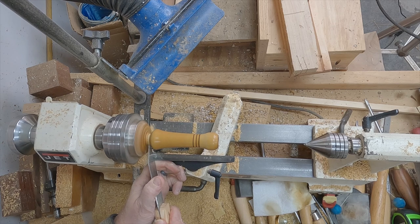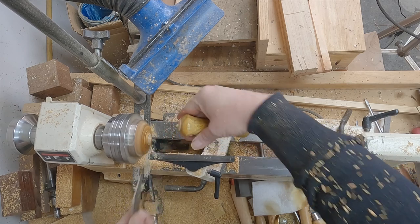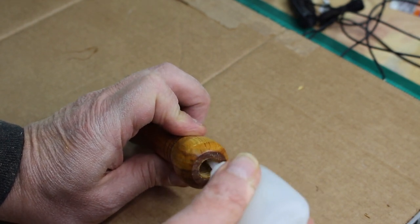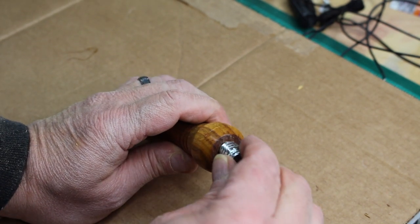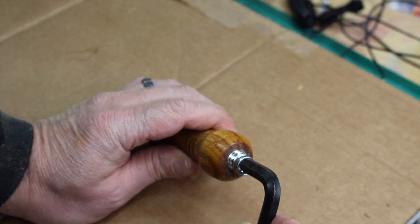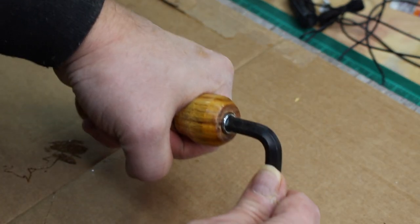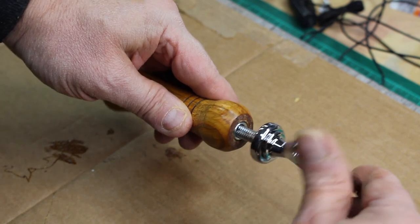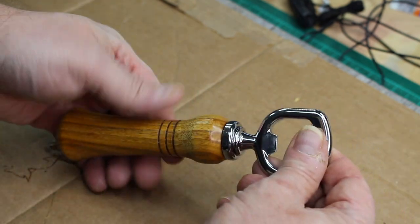Now I use my thin parting tool to part the handle off the lathe. Then I'll hand sand the end and apply some more polish. Here you see me applying some thick CA glue to the bottle opener insert hole — I use thick glue to give me more time before the glue sets up. I was able to use the allen wrench that came with the kit and screw the threaded insert into the wood. Then all that's left to do is screw the bottle opener into the threaded insert. I didn't apply any glue on the bottle opener threads, but you can add some thread lock if you like.